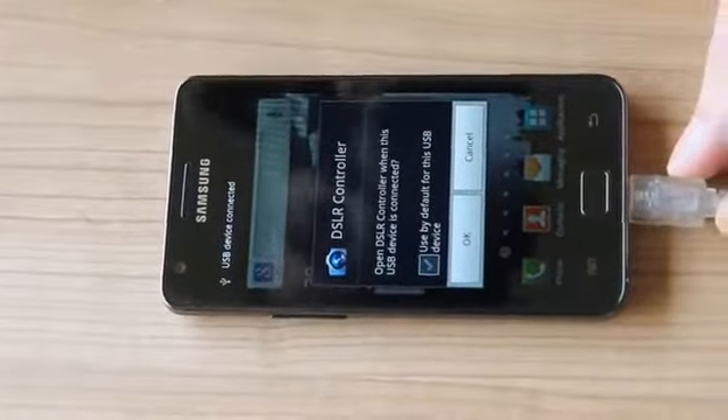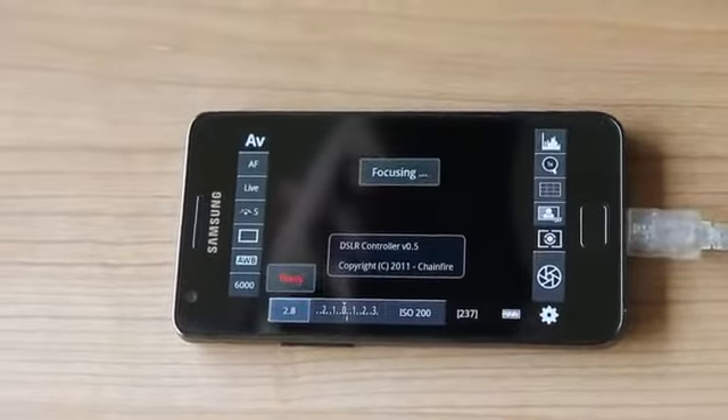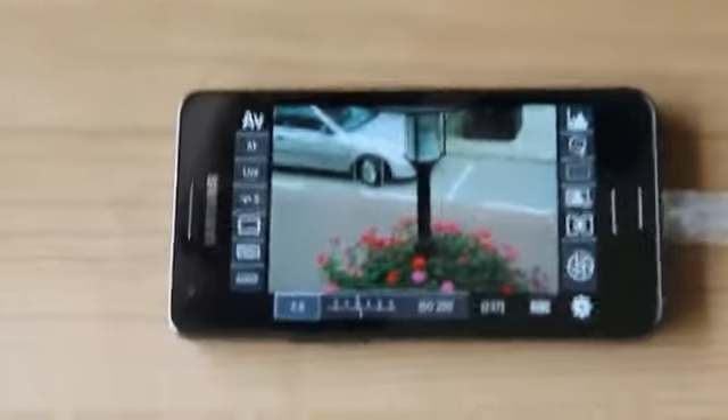It asks us if we want to start the DSLR Controller — yes we do. And here we have live view. Live view operates at about 15 fps.